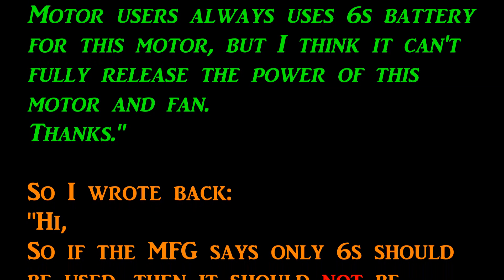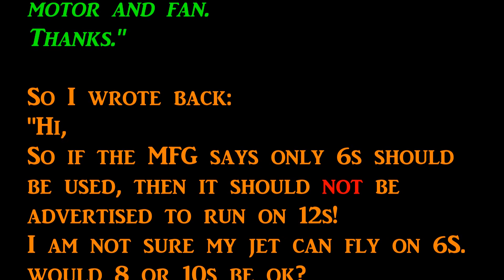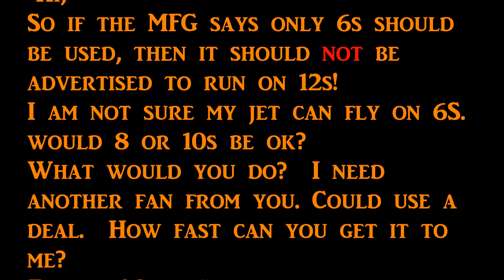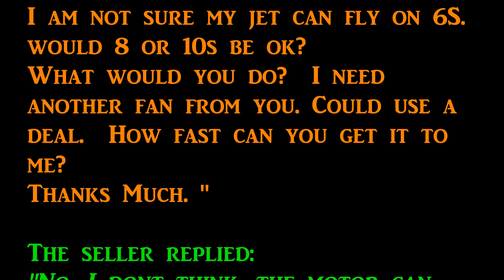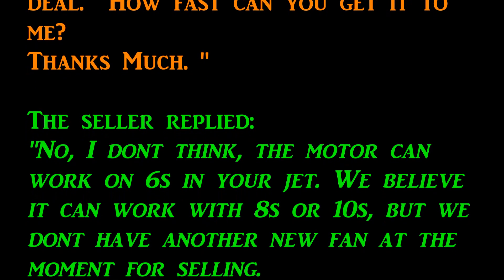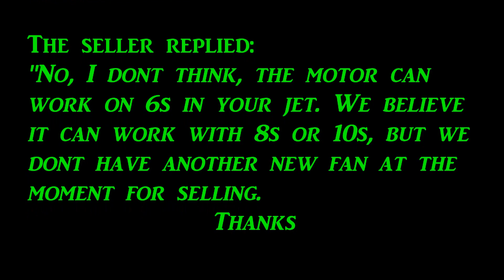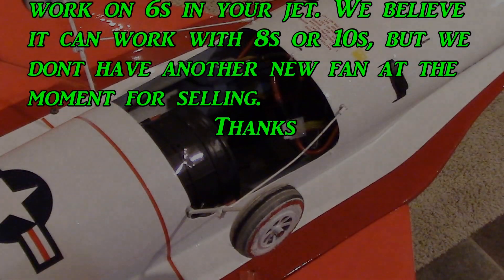So I wrote back: if the manufacturer says only 6S should be used, then it should not be advertised to run on 12S. I'm not sure my jet can fly on 6S — would 8 or 10S be okay? I need another fan from you. He replied: he doesn't think the motor can work on 6S in my jet, and believes it can work on 8 or 10S, but they don't have another new fan available for selling.